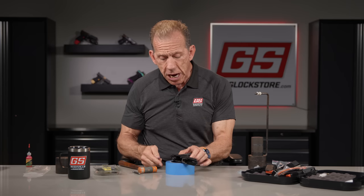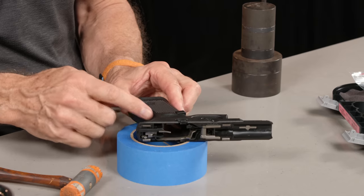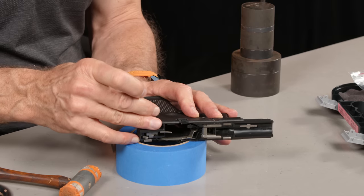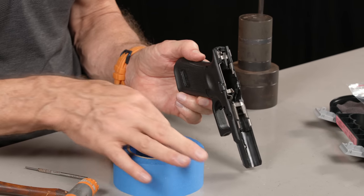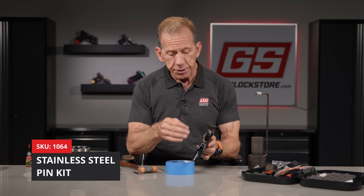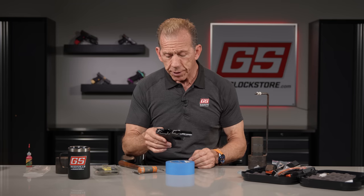The next pin to take out is fairly easy. It's actually a nylon pin back in the grip — this is the trigger housing pin. I can just take my punch, line it up and push straight down and it comes right out. Drop it in the donut hole. We do sell a stainless steel pin kit for these in different colors if you want to customize your gun.